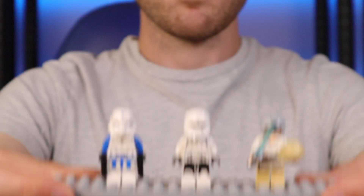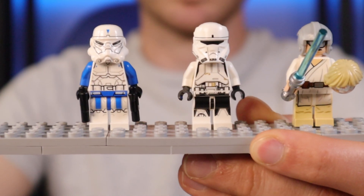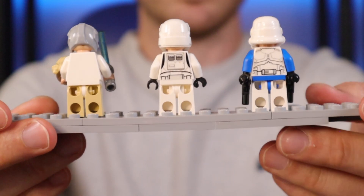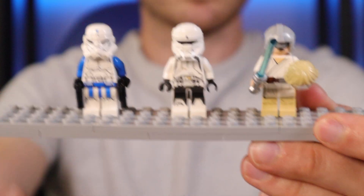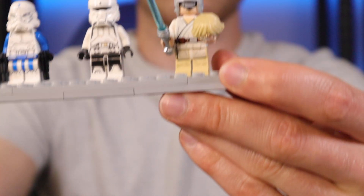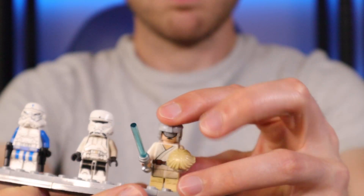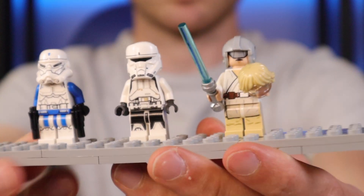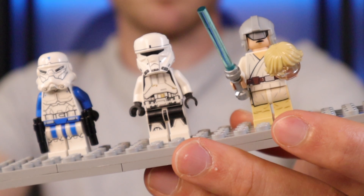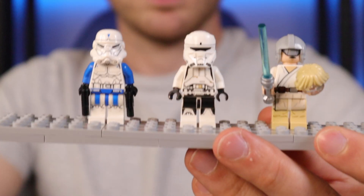Lastly we have a variation of figures — not necessarily just clone troopers. We have a Special Forces commander, and I think a Special Forces clone as well — not sure if he's canon. In the middle we've got a hover tank pilot; I really like those and one day I'd like to use them in a MOC — I think I've got about six or seven now. Then on the far left is a variant of Luke in the Millennium Falcon with the training visor on. It's a really cool version — the body and torso are the same but that helmet print is just pretty cool, and he's got the double-sided head. Apparently he only ever came in that one set.